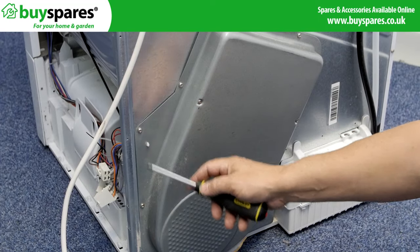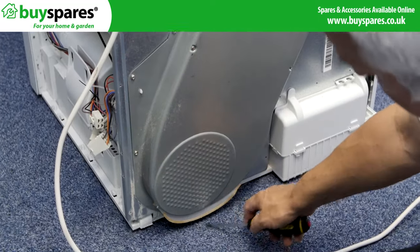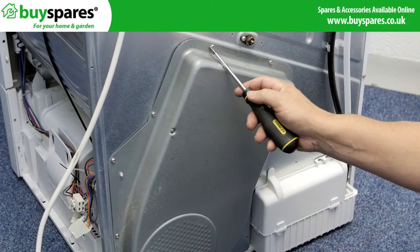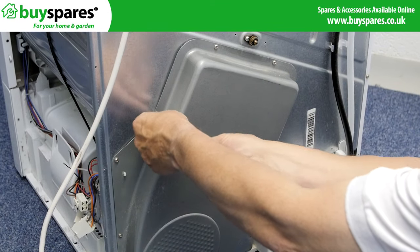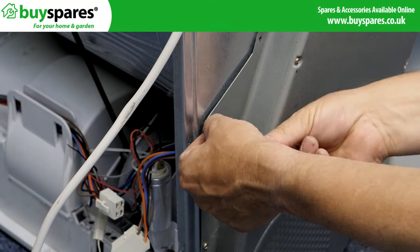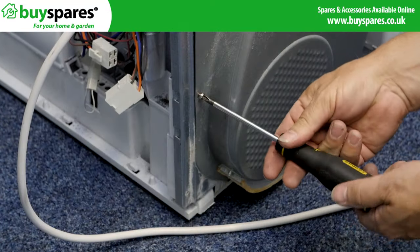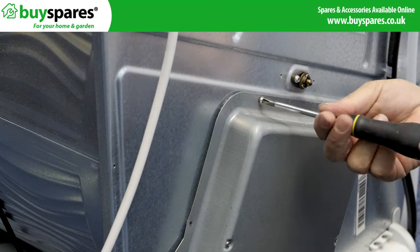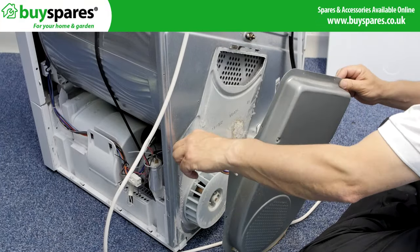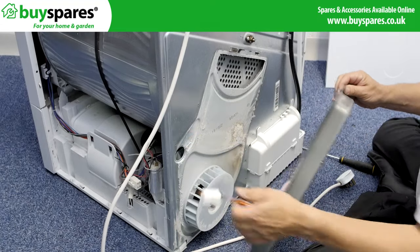Then remove the screws from around the heater cover. Lift off the cover and heater carefully, drawing the wires and connector through the back.